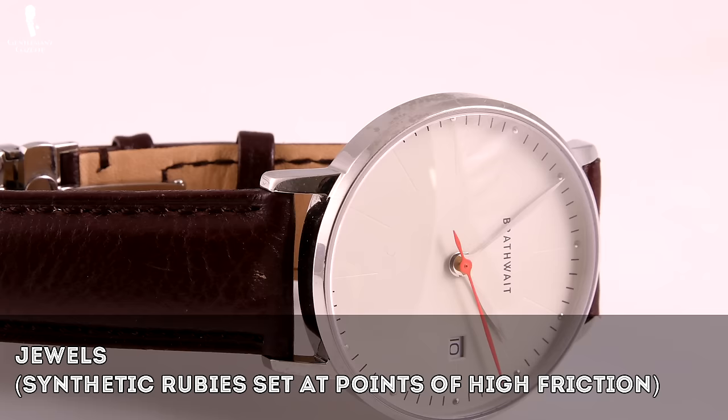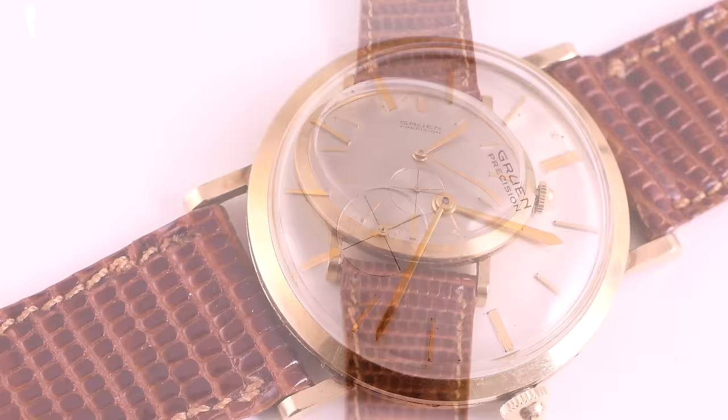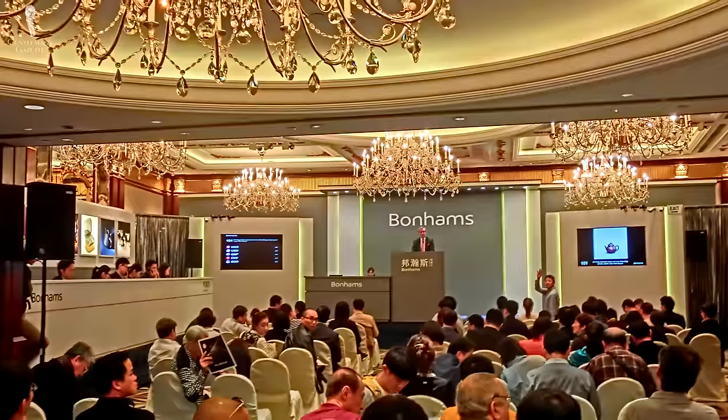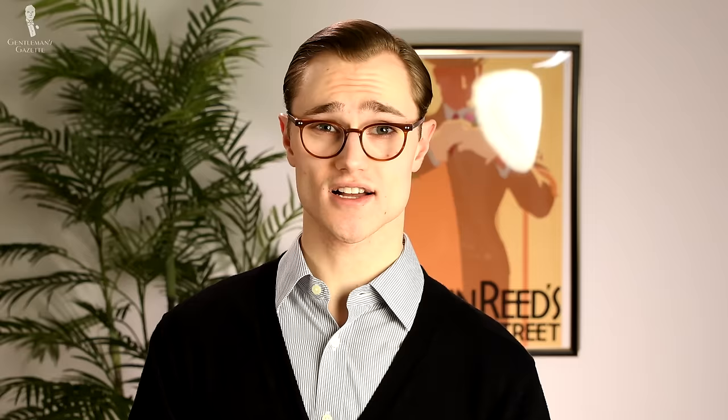Rubies are used because they absorb heat well and are extremely hard and therefore durable. Why are mechanical movement watches so prized by style aficionados? Simply put, the intricate small parts inside the movements, as well as the craftsmanship that goes into assembling them, makes these movements pieces of art. Many European-produced mechanical movement watches will sell for hundreds of thousands or even millions of dollars at auction, though some of that price is due to brand name value.